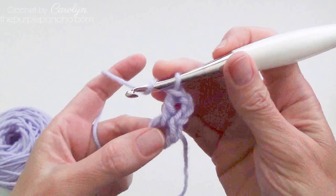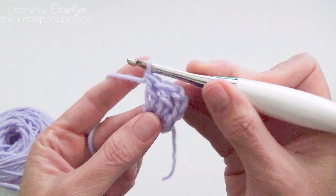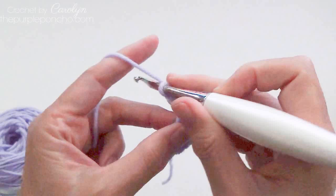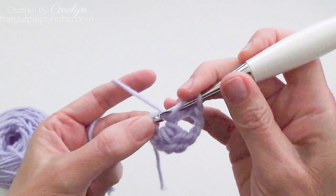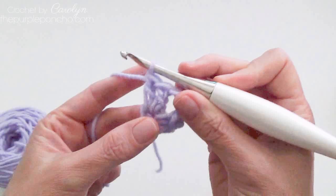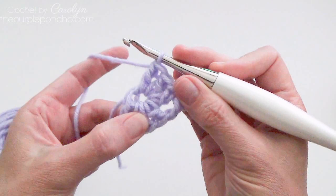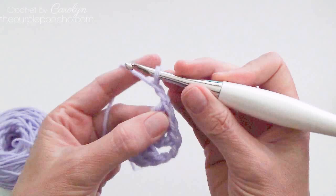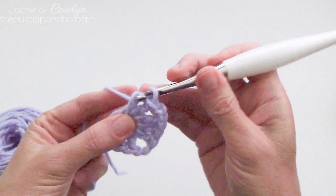Now we have 2 doubles, so I'm going to make another one. Insert your hook, yarn over, pull up, yarn over pull through 2, yarn over pull through 2. Chain 2. And we're going to repeat this sequence — place 3 double crochets inside the ring, chain 2, and 3 doubles, chain 2 again, and 3 more doubles. We want a total of 4 sets of doubles and 4 chain-2 spaces to get our granny square started.